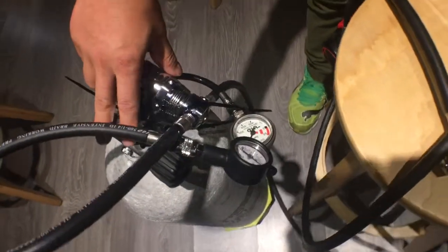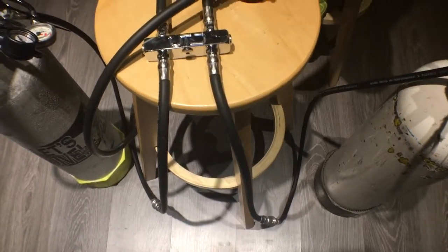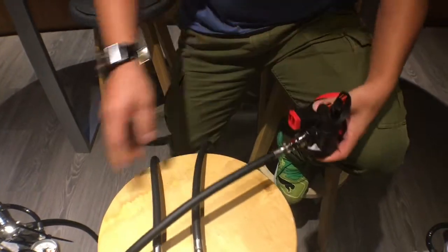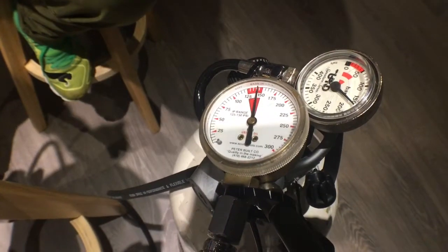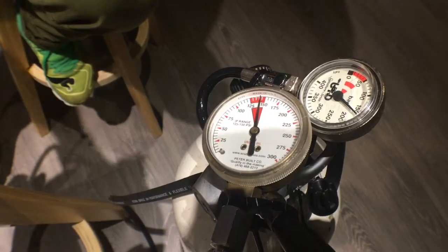Now connecting two tanks. One is set to 125 instead of 140. We connect using the QC6. I purge this regulator — this gas is 190 bar, and this one is 165 bar. We can prove both are spent at the same time.